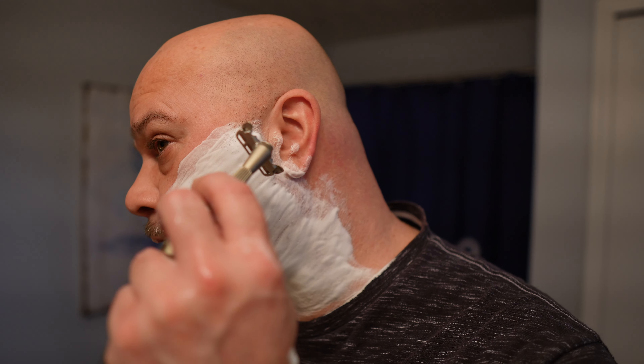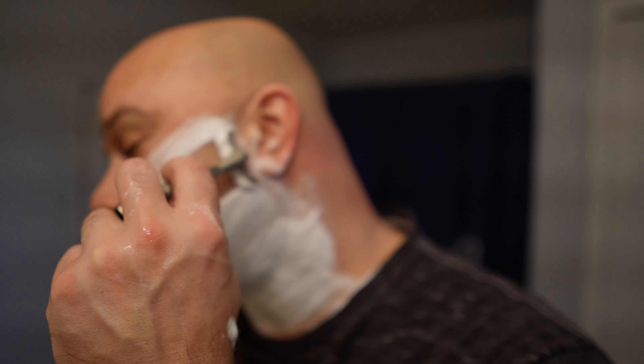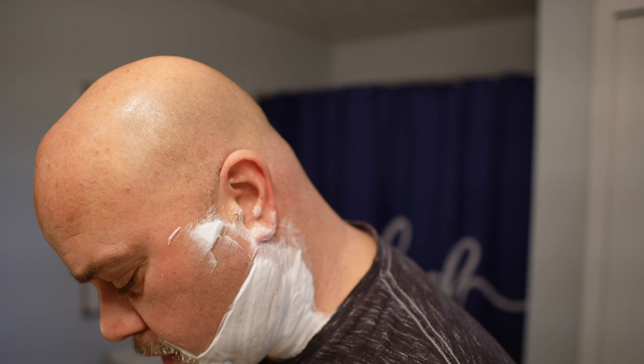As you can see, my second shave is already starting out real well. Let's go against — or across — the grain.